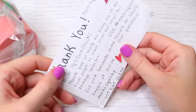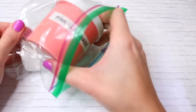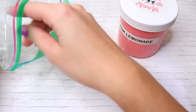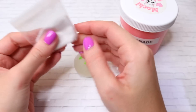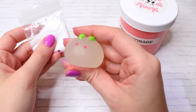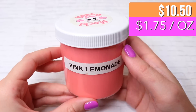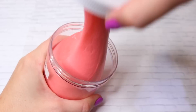This first package is from Moshi Squish and it came with a really cute hand-drawn note, the slime, a little squishy, and some borax. There was no bubble wrap or anything around the slime or in the package, so luckily nothing broke. I'll post all the prices in the upper right-hand corner, as well as the price per ounce so you can compare them if they're different sizes.